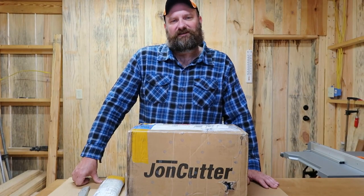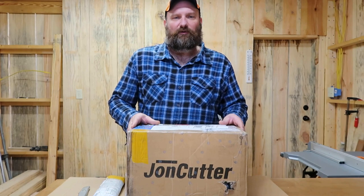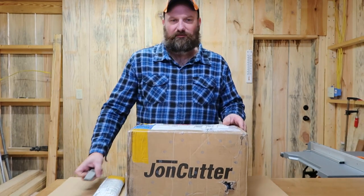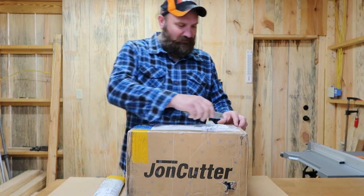Hey, welcome back Homegrown Country Homestead friends! How y'all doing today? Well, I got a package I'm gonna open up — something I ordered a couple weeks ago that finally came in, and I want to share what it is with you.